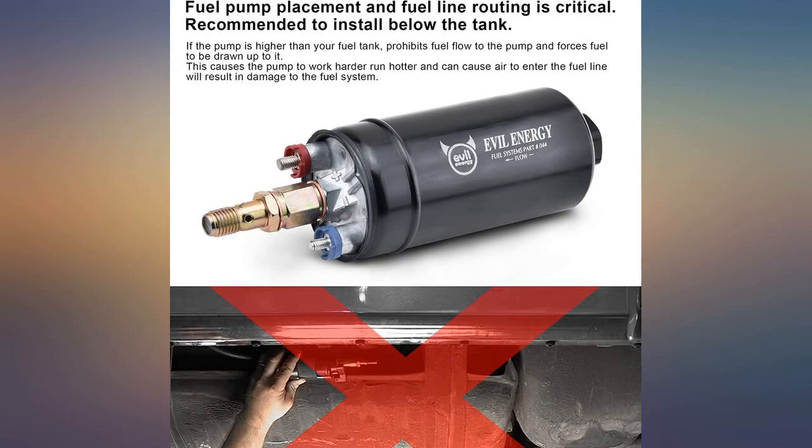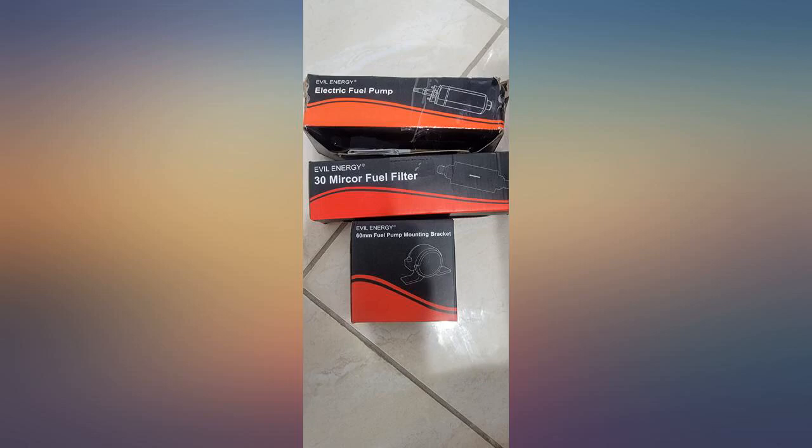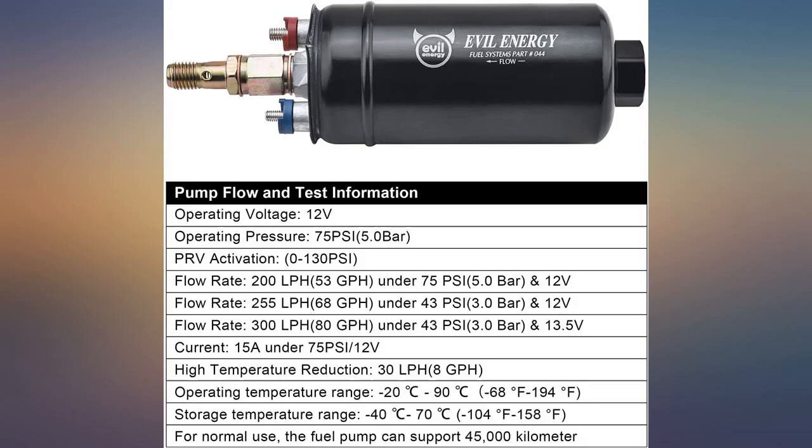Replaced the stock Holley pump that came with my Holley Sniper kit with this one. It easily pegs the fuel pressure at 125 PSI. Used a return-style regulator to get it down to 60. Very quiet and no leaks.